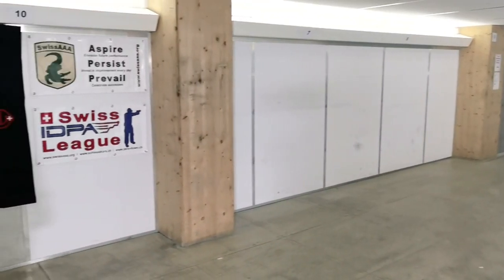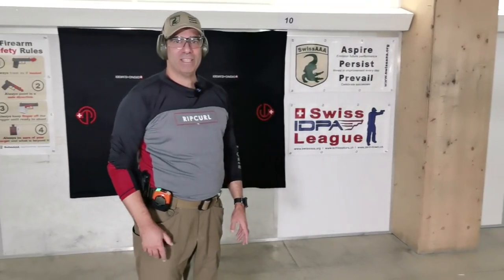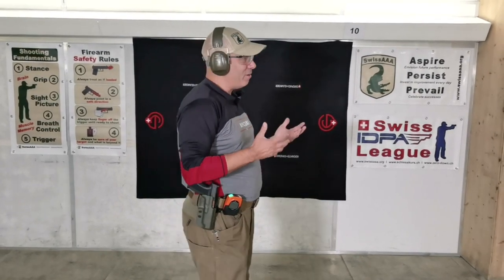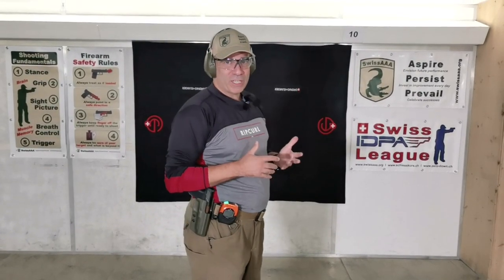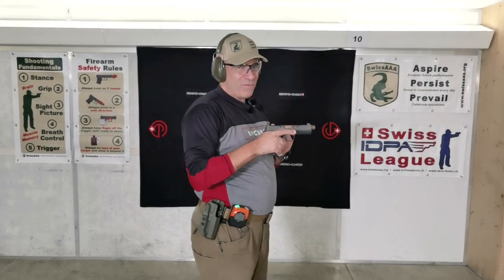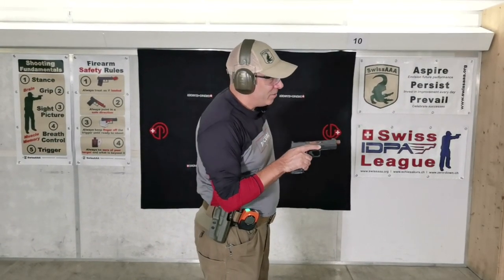Now we are in Hünenberg, Switzerland, in the indoor shooting range of Elite Guard. We're going to try out the Shadow Systems DR920 in the Elite Edition. Let's see what I can do — there are two paper targets, I'm at 10 meters. I haven't trained with the gun; let's see what happens. It's very light in the hand. Let's load up.